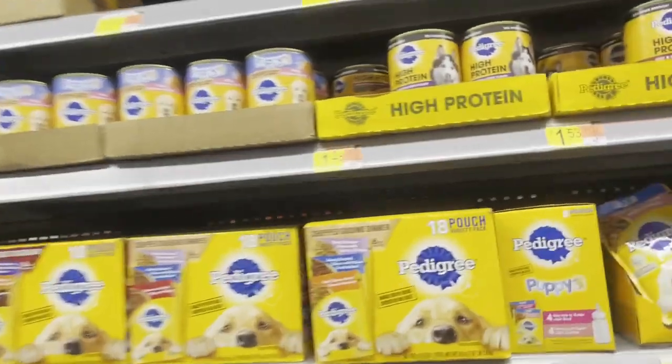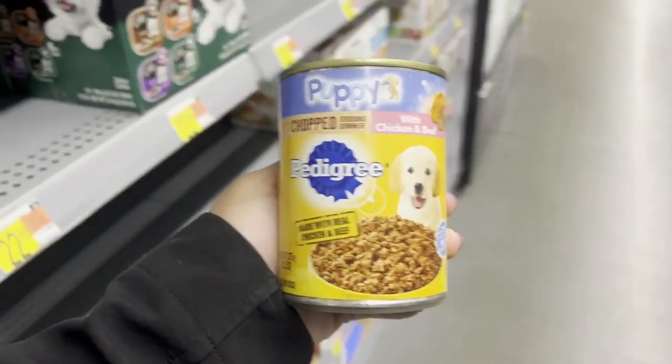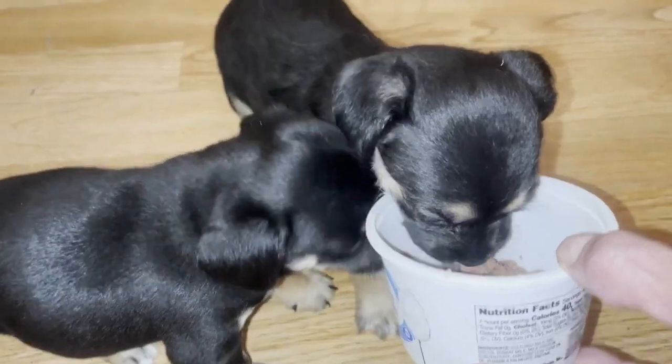Okay, this is a puppy food. We're gonna try this one and see how they like it. Oh yeah, let's go!